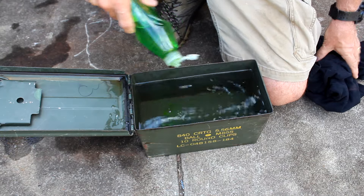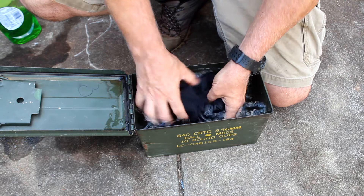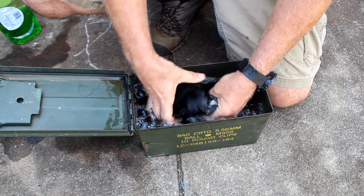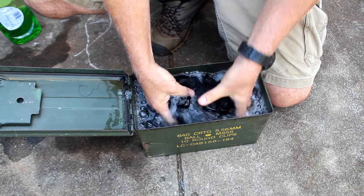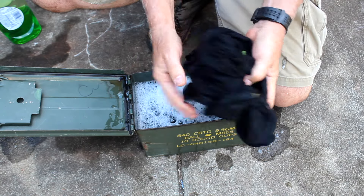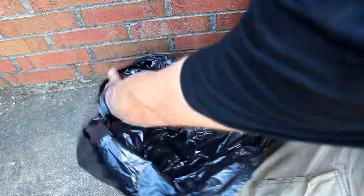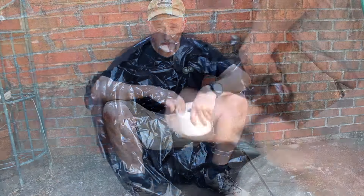This can also be used to wash your clothes — put some detergent in there, take your clothes, and it may not be perfect but it definitely will help and it'll keep the smell down. Also, take your ammo tin, take a plastic bag, just line the can, and it makes a field toilet. Don't forget the TP.